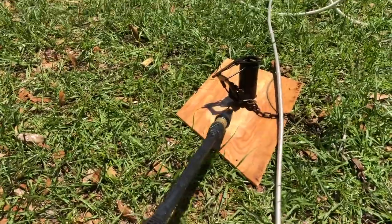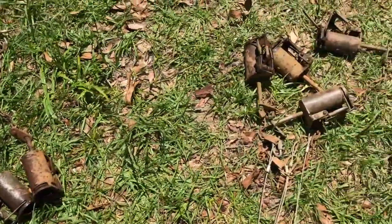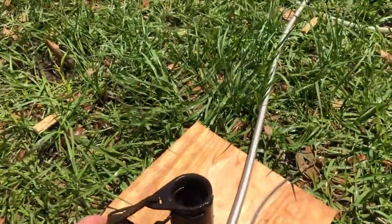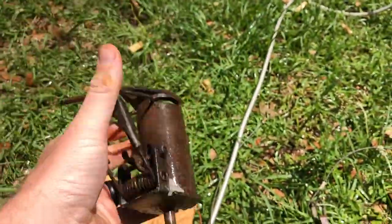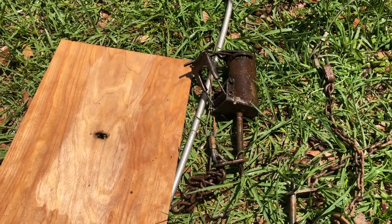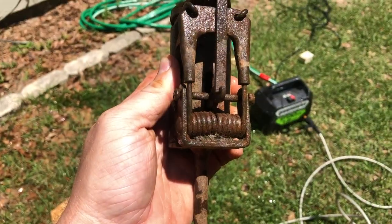Get down in them springs real good. I've really got that many to do — got some hanging on the fence over there. Get them real clean, get all that mud off of them. Mainly the springs, you want them working real good. After that I'm gonna let them dry and put a coat of paint on them — I put these out straight from the box without doing anything to them, so a coat of paint and they should be ready to go.